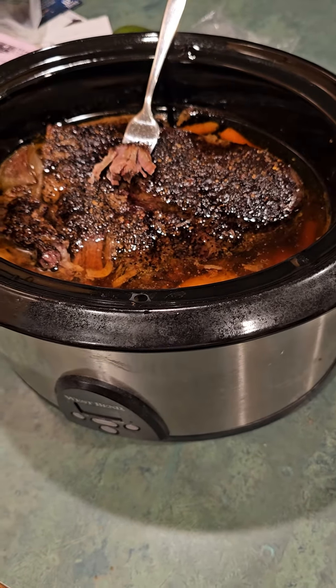Turned out really good. So if you want a nice, easy, fairly inexpensive meal that will feed three or four people easily, this is a good way to do it. It takes like five minutes of preparation. Put it in the slow cooker overnight on low and you have yourself a nice meal — or put it in before you go to work, and when you come home, dinner is ready.